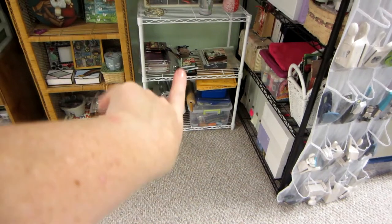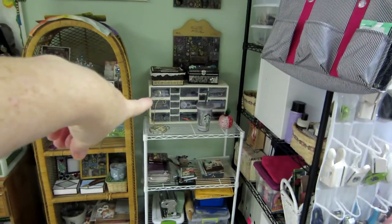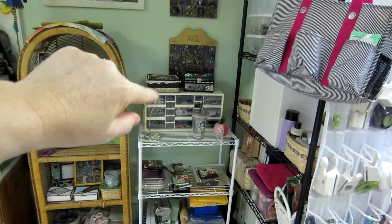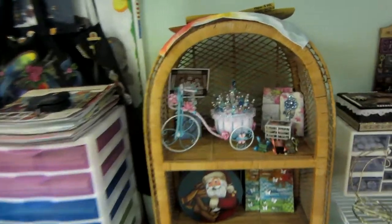Polymer clay in there. My pasta machine. Some scrapbooks I've made lately. That holds like nuts and bolts type things — wire and magnets and stuff like that. There's my bicycle stick pin holder that I made — I just display little things I've made. My domino books.